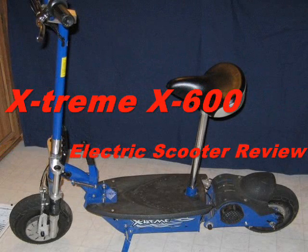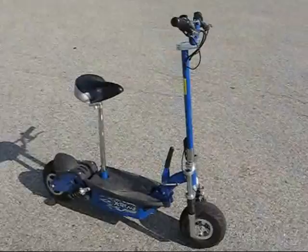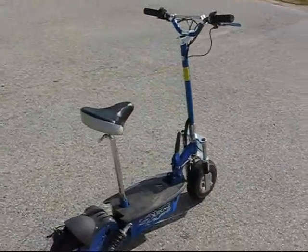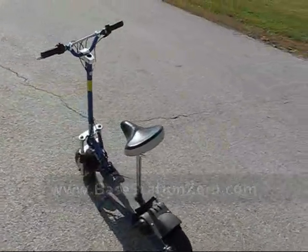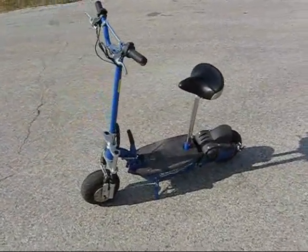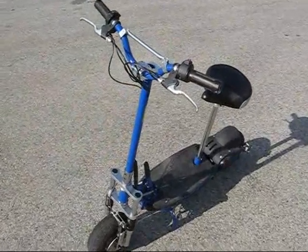This is a review of the Xtreme X600 electric scooter. I did a preview of this scooter in July, and this is the follow-up to that. I purchased this scooter in June of 2008 from BaseStationZero.com, which is a dealer for Xtreme scooters. I paid just over $300 and got free shipping. The regular price at the time was $350, and I got the discount because it was a scratch and dent.